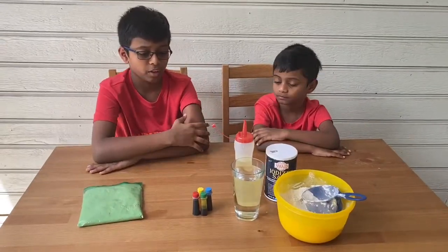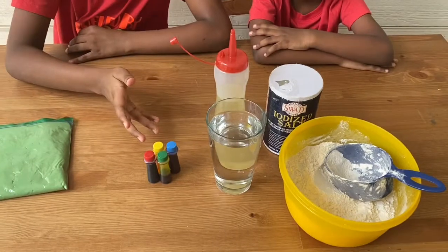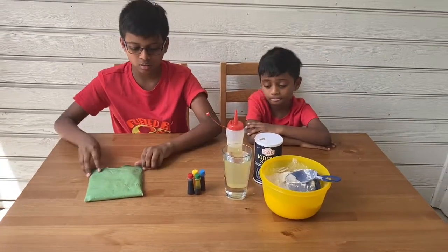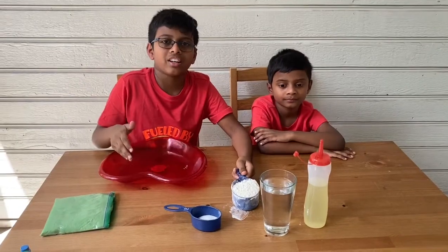Hey guys, welcome back to the MX Brothers channel! Today we're going to be making homemade play-doh that you can eat. Okay, let's get started. These are the ingredients you need: some food coloring, water, oil, salt, and flour. And these are all the ingredients to make this.